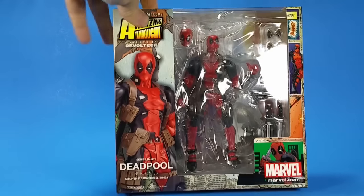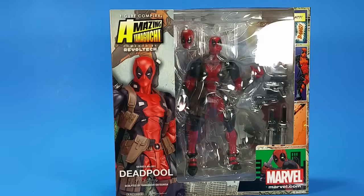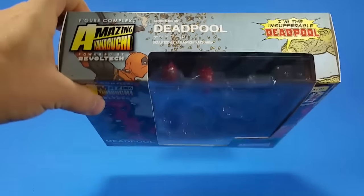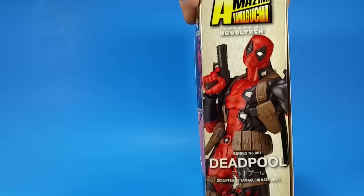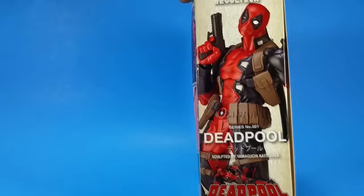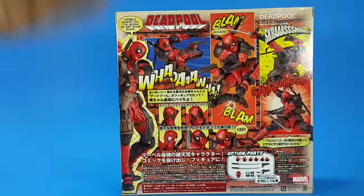Getting to the packaging, it's very, very colorful. You have Deadpool all over it, all different kinds of colors, words thrown everywhere — a little chaotic, which, with it being a Deadpool box, seems appropriate. On the side, pretty picture. This is number one in the series. We already know that Spider-Man's coming, and that should be cool — lots of posability there. On the back, even more huge splashes of color, just something everywhere, lots of pretty pictures.